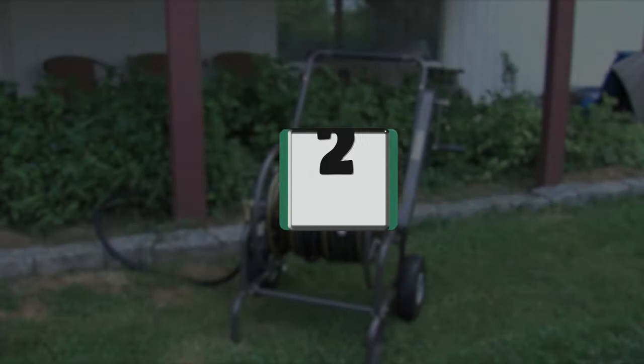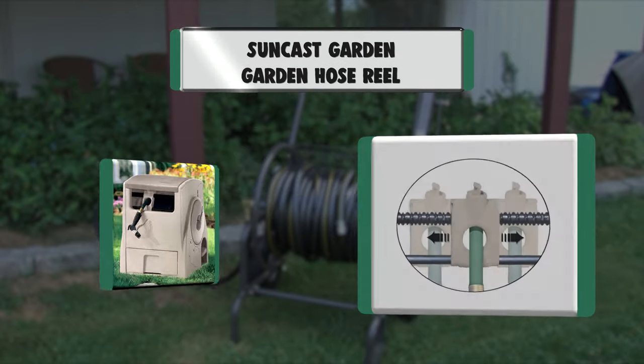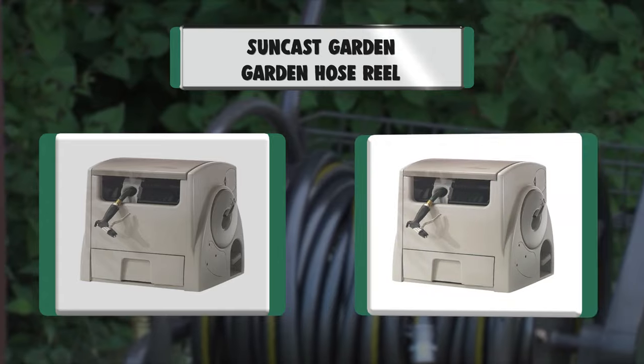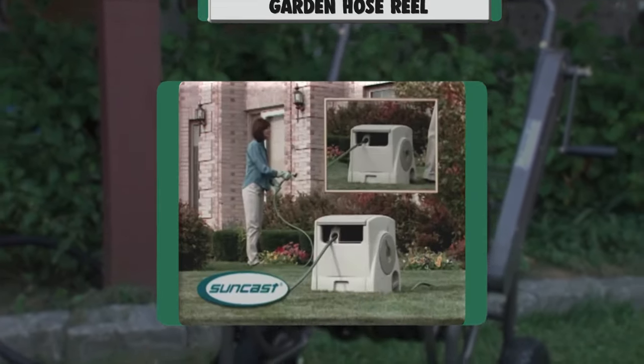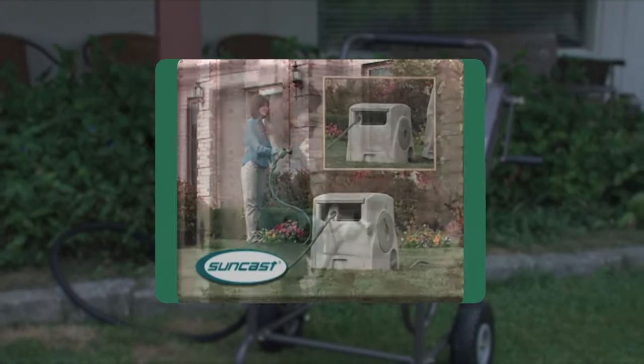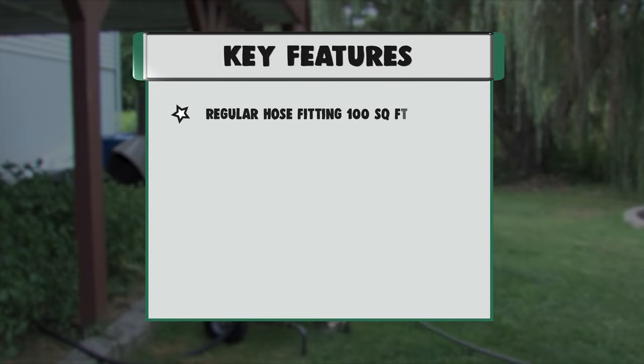Number 2: Suncast Garden Hose Reel. Key features: regular hose fitting, 100 square feet, exclusive design, battery backup 12-volt with extra rechargeable battery included, storage facility, comes completely assembled, unique motor system, and no winding or bending problems.